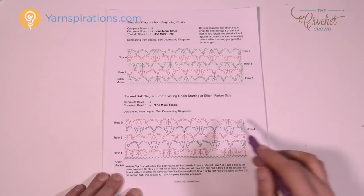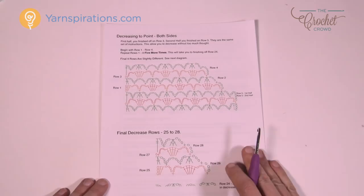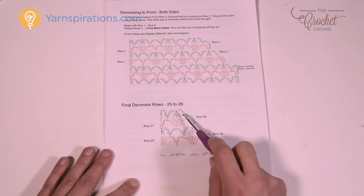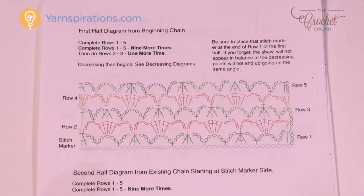You need to do rows two, three, four, and five, then do the point to the end. Once we get to the end there's a decrease — the decrease happens the same on both halves. It will start stepping in like stairways as you decrease, continuing to repeat until you get to the final four rows, which are slightly different in order to give you that perfect ending on your shawl.